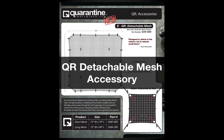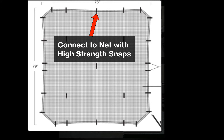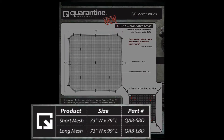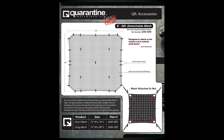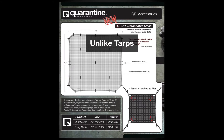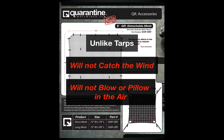Quarantine Restraint detachable mesh accessory. Shown here is a laid out view of the detachable mesh on its own. The mesh can be connected to the exterior restraint with high strength snaps and can easily be removed when hauling larger items. This accessory was made specifically for the long and short box restraint when hauling items that are smaller than the four inch by four inch hole and could possibly come through the spacing. Unlike tarpaulins or canvases that are commonly used, the high strength mesh will not catch wind and blow or pillow in the air when the vehicle is in motion.